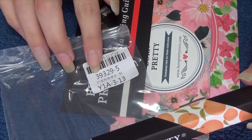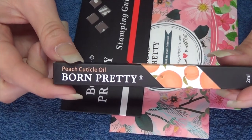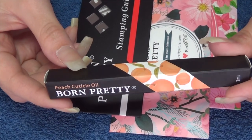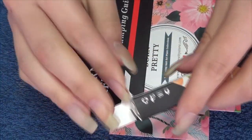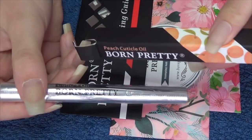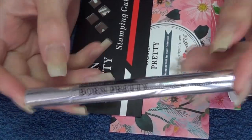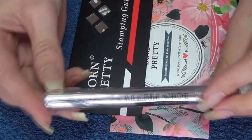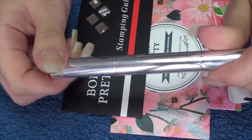That is the code number you can search if you want to find this cuticle oil. There are different scents and as you can see I have gone for the peach. This is a really, really nice set of packaging. You've got the nice box packaging and you open it up to see it like this, and it is completely sealed as well.